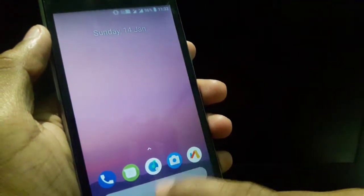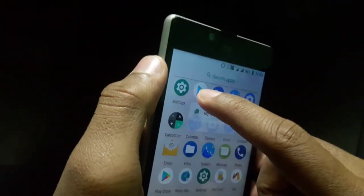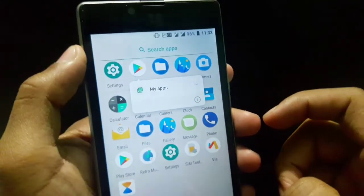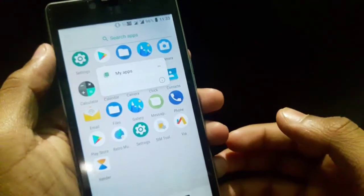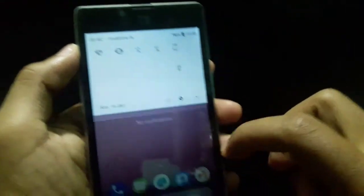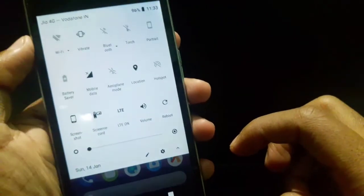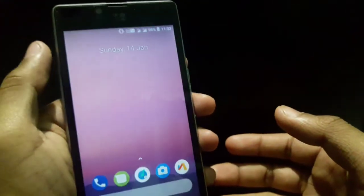And we can get a 3D touch — I'll just show you. Just hold on that key, and we get almost that 3D touch in this ROM.